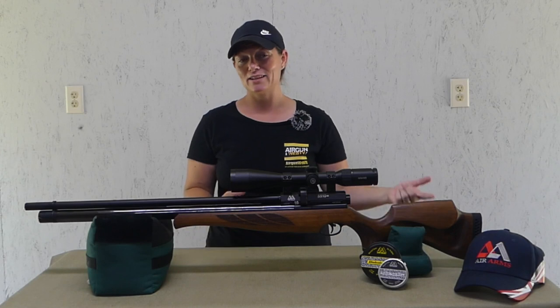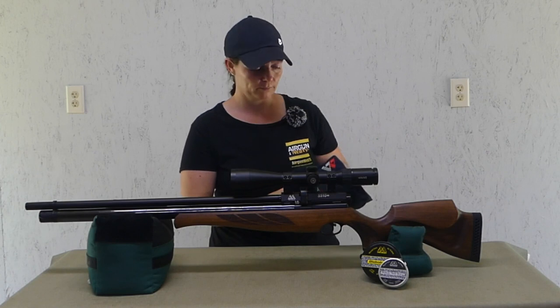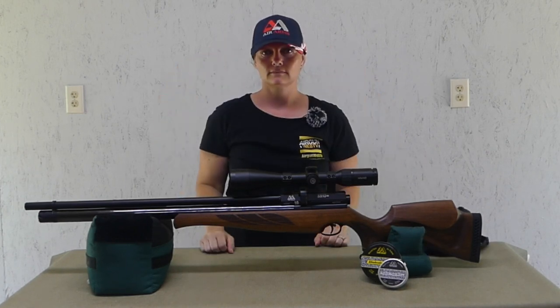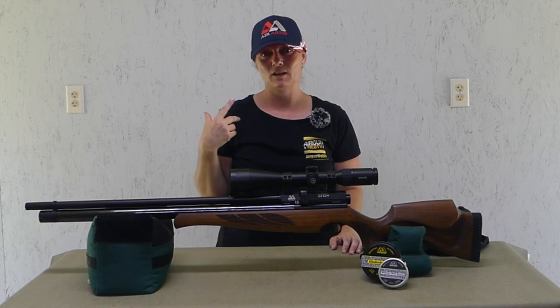You might be asking why the hat's on the table and not on my head. Well, it's a little too big — Air Arms, I need a smaller hat.